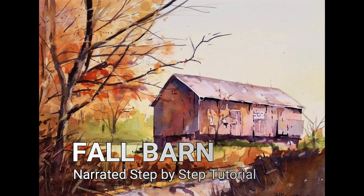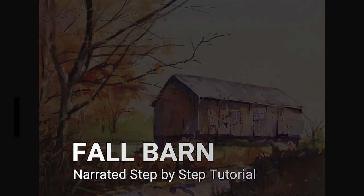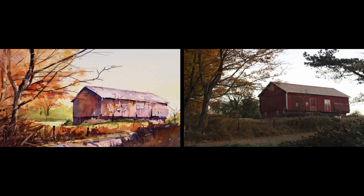Welcome to the narrated step-by-step tutorial for my painting, Fall Barn. The photograph on the right is a reference for my painting — it's actually a photograph of a barn just down the road from where I live.